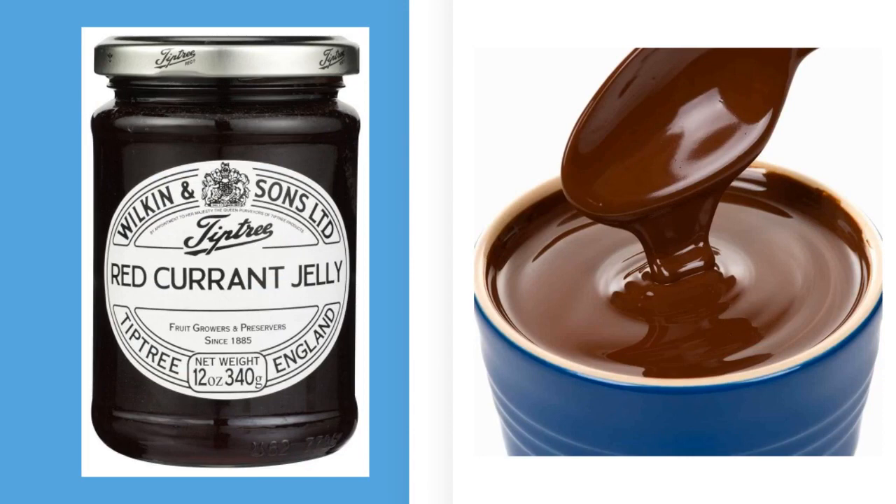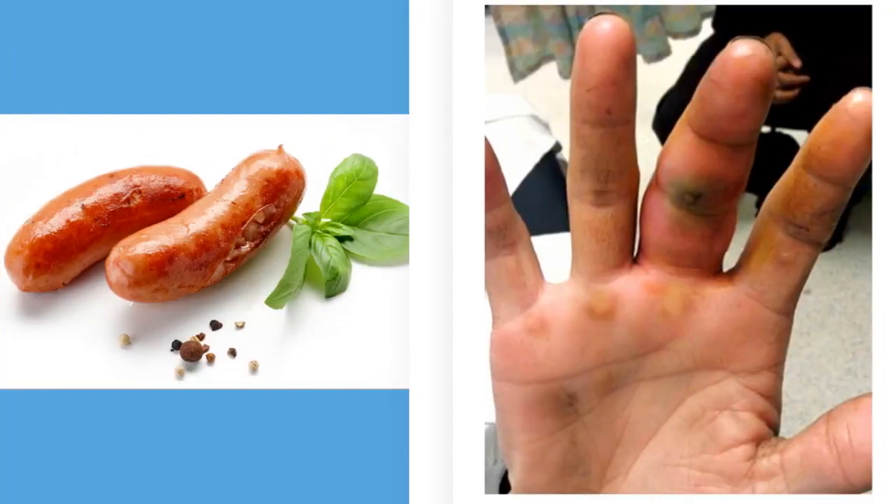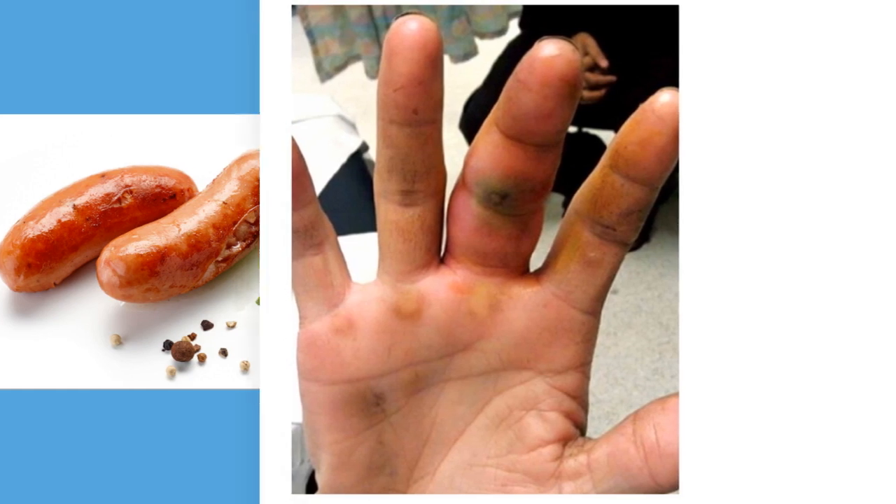I'm not sure what it is with medicine's fascination with comparing disease processes to food products — like currant jelly stools with intussusception and chocolate-colored blood with methemoglobinemia — but the trend continues with flexor tenosynovitis. The fusiform swelling that we see is often referred to as a sausage-shaped digit. Fusiform by definition is a uniform swelling that tapers at the ends.